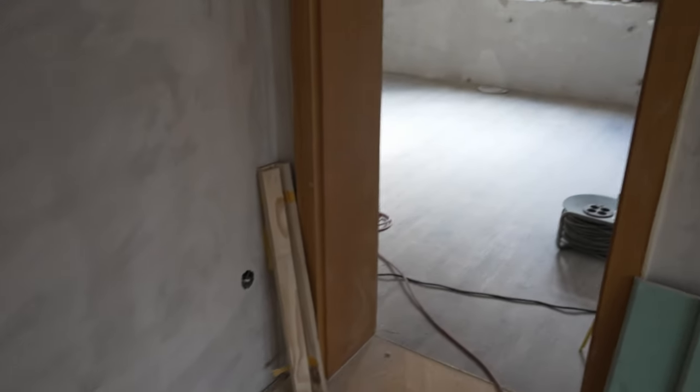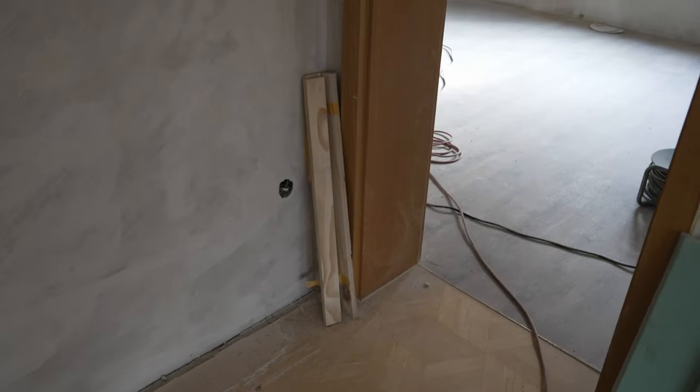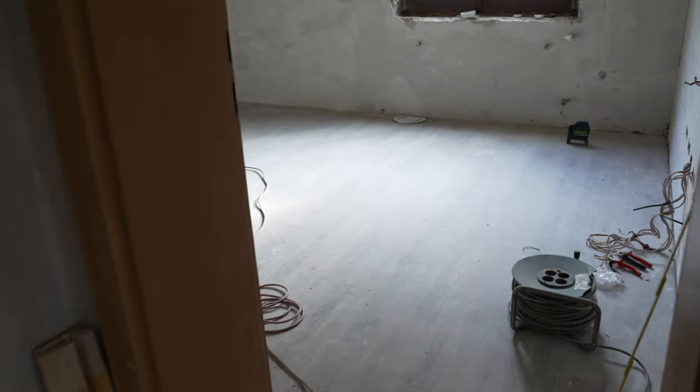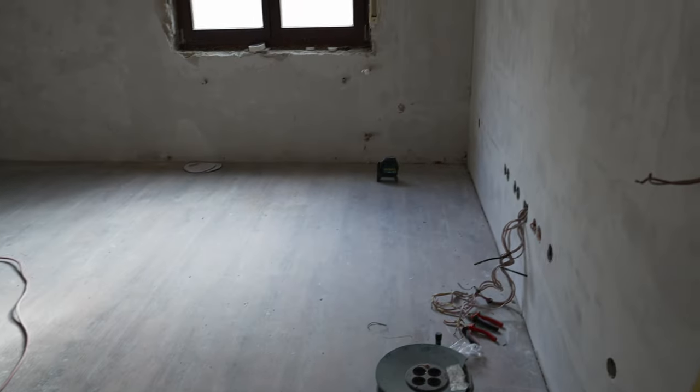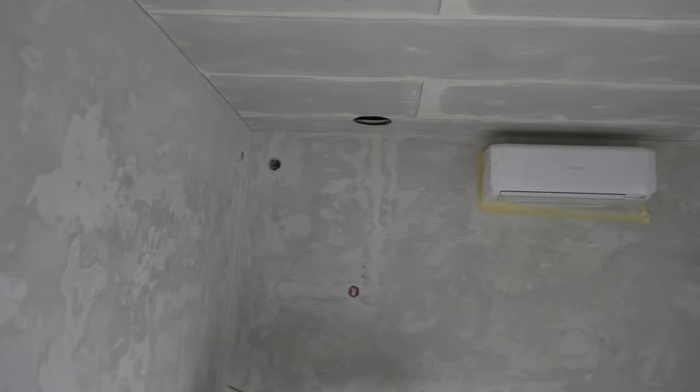Hi and welcome to a short tour of what's going to be my future home theater. This is just a first work-in-progress shot and as you can see the room is pretty bare.